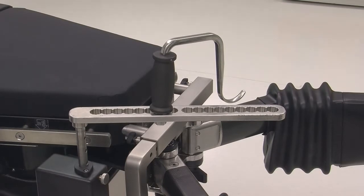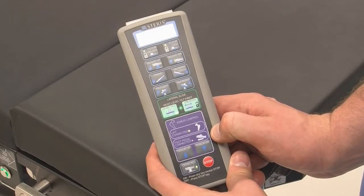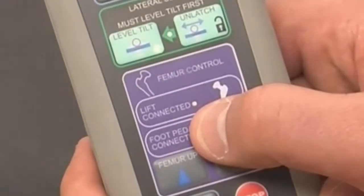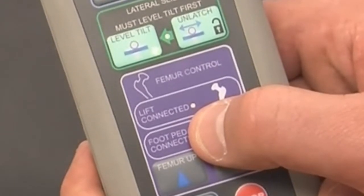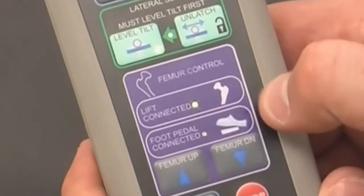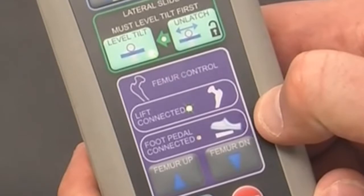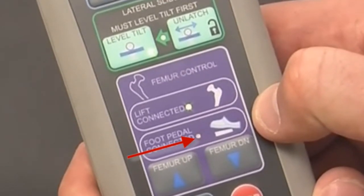The femur positioner can be operated in two ways: through the use of the hand control or surgeon-operated foot control. To ensure proper operation through the primary hand control, verify that the green LED light next to the lift connect on the hand control is lit. If the accessory foot control is to be used, verify that the green LED light next to the foot pedal connect on the primary hand control is also lit.